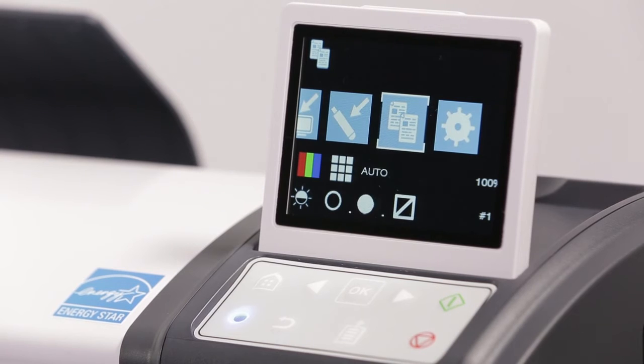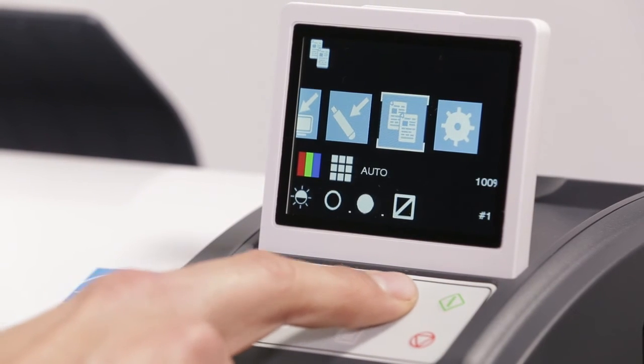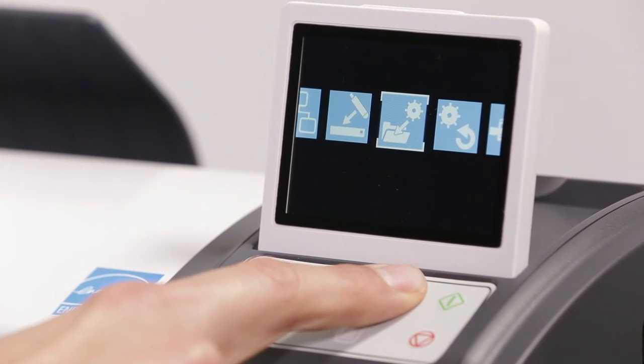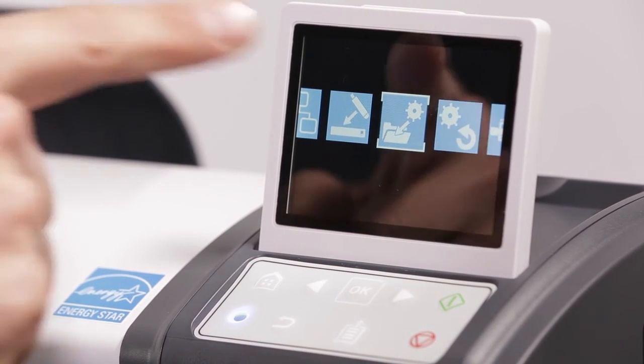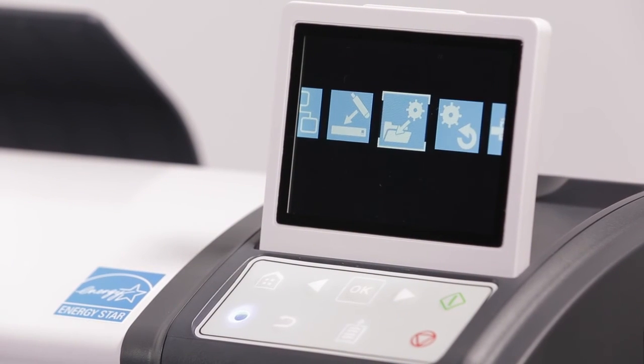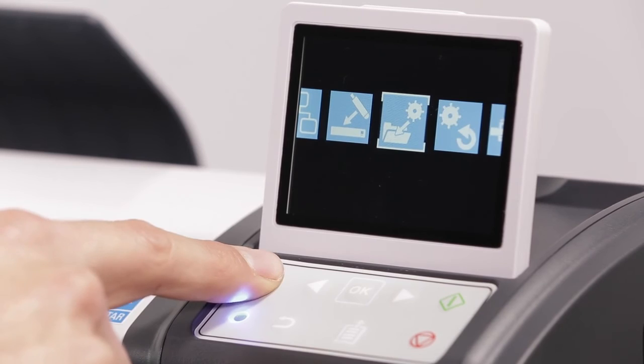If you wish to save the settings you just used to complete your scan, click here, then here to save a preset. You may save one preset on the L-Series scanner.